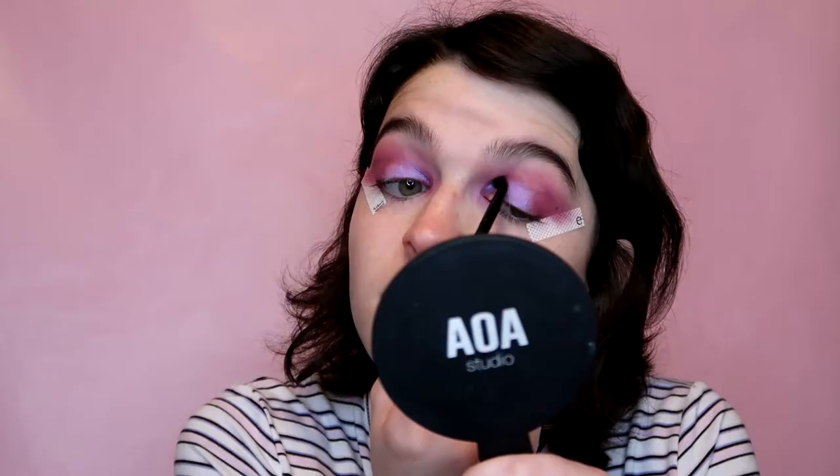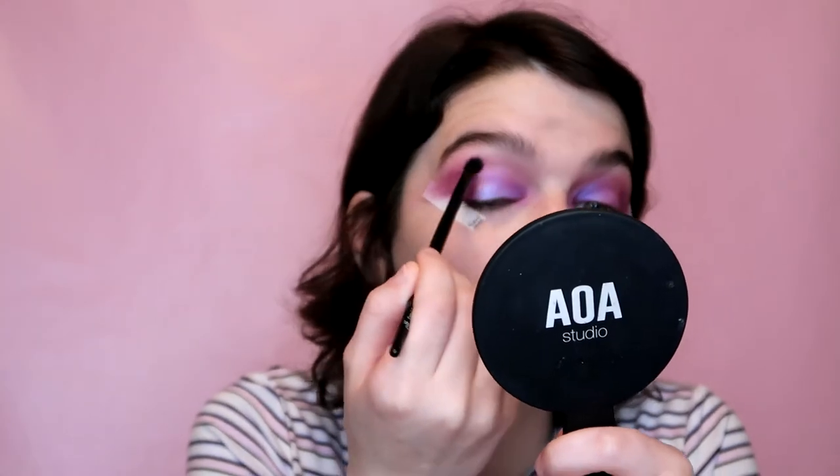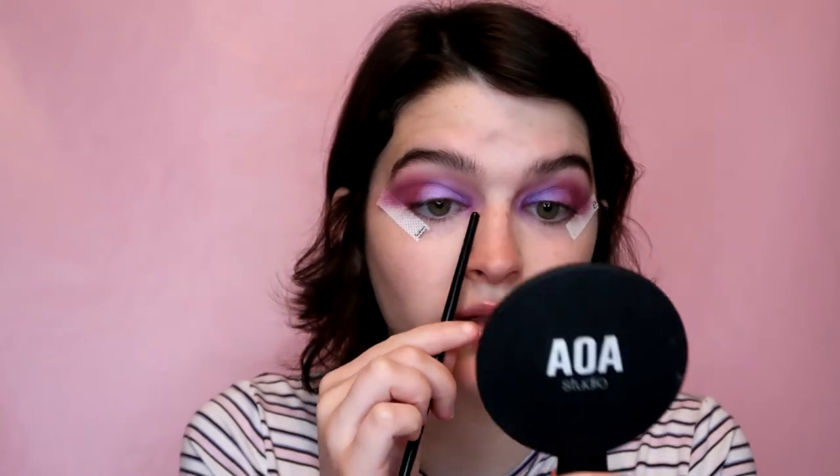I'm going to blend the shimmer kind of everywhere but I want it most intense on the lid. This is a very sheer color — she said you can mix it with shade 23 to make a silver. Look how intense that is with the glitter primer! Now I'm taking my detail crease brush with the shimmer shade and putting it in the top of the crease. Later when I do the inner corner I'll put shade 23 there and blend it in.